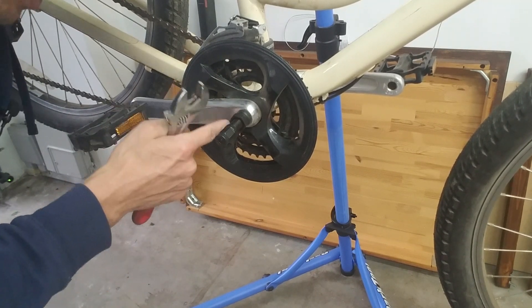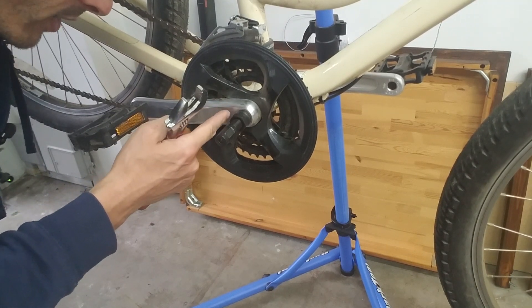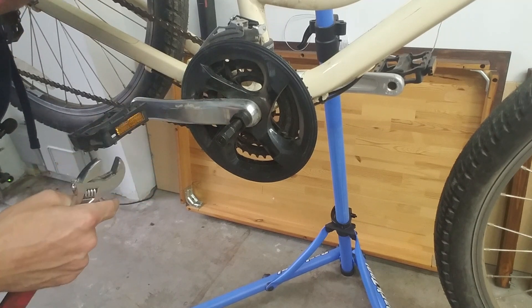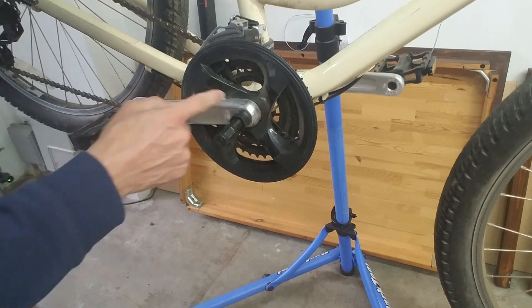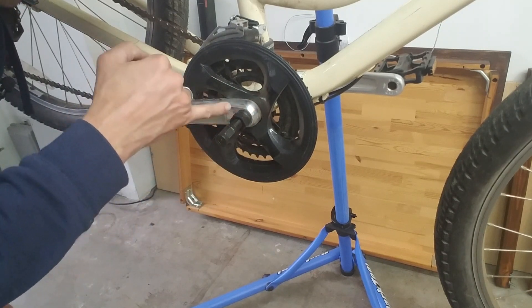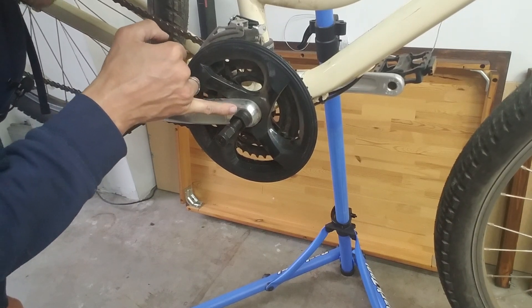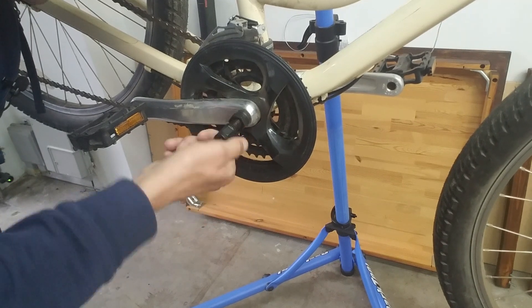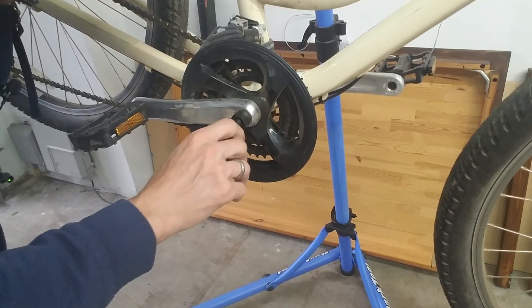Also, if you have SRAM cranks, some of them have internal crank pullers already built in. Make sure you read your owner's manual or check out a YouTube video on your specific crank, because I almost stripped the threads out of a SRAM crank by using a crank puller when the SRAM crank already had a built-in mechanism for pulling it off.